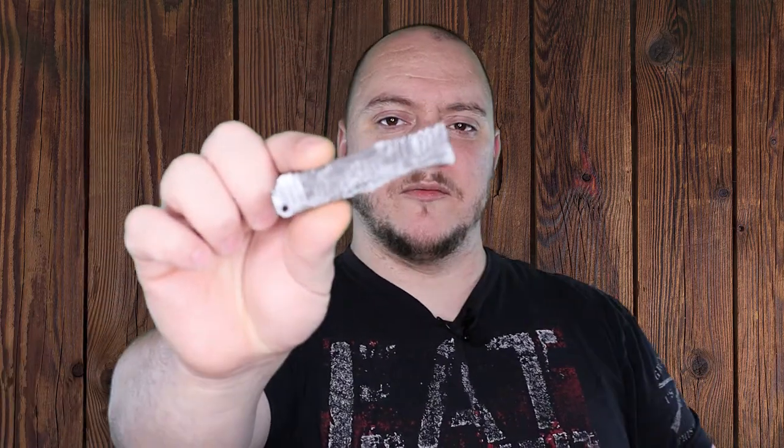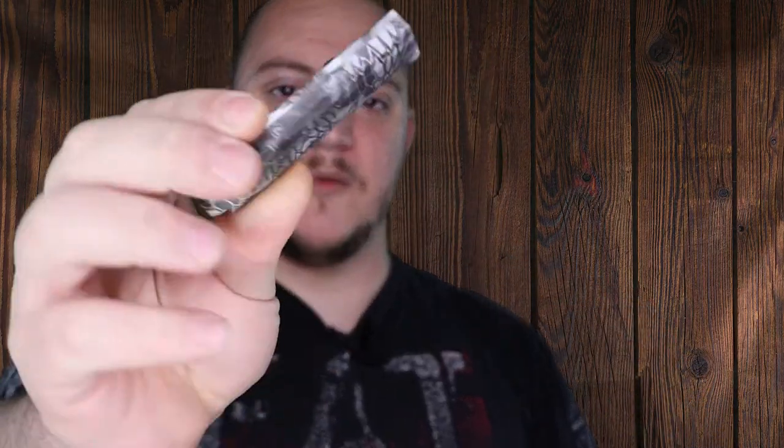What's going on guys? Matt here with TNM Product Reviews coming back at you with another mini review. So we're going to be looking at the Micro Wasp.